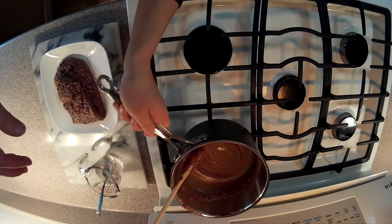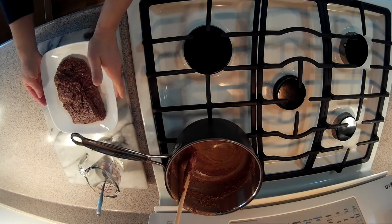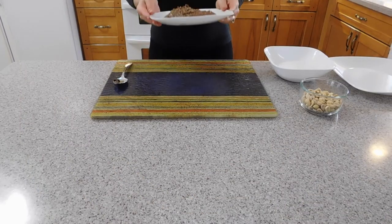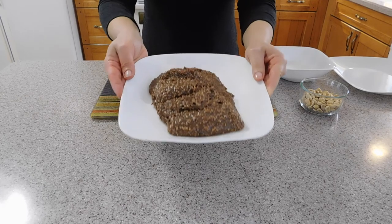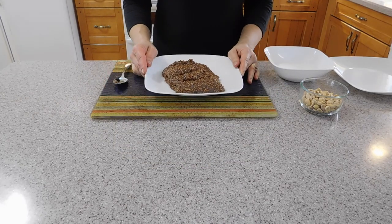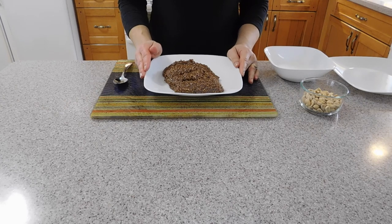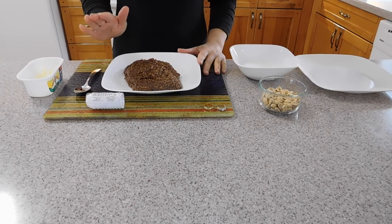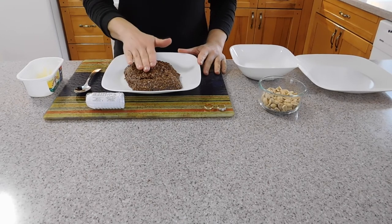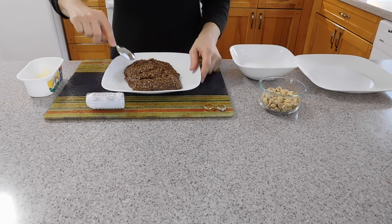The dough is ready. Now we are going to let it cool down for 30 minutes or until we can touch it. Our dough has been cooling down for a little while and we can touch it and it is not hot, so now we are going to make the little cajus.